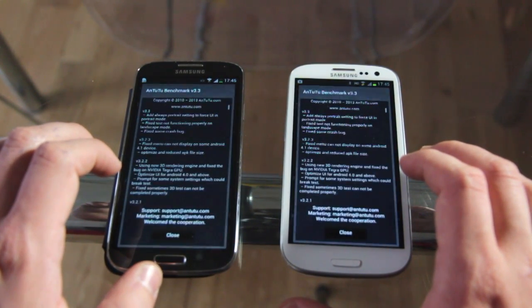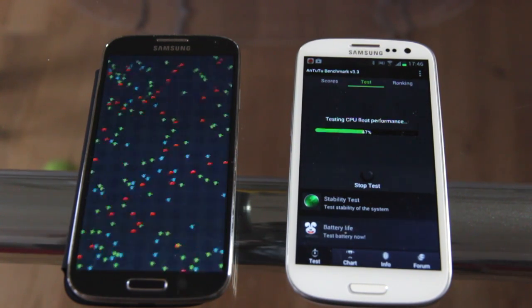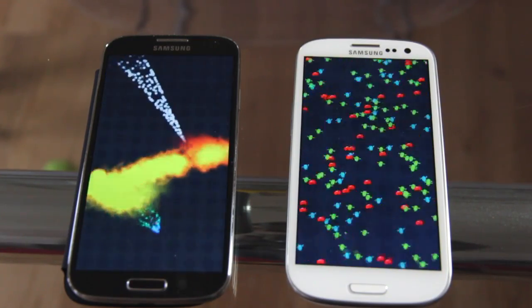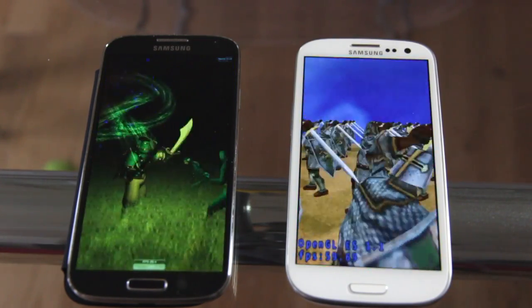I'll be first using Antutu Benchmark. I'll speed up the video, put some background music in, and enjoy. [Antutu Benchmark running on both devices]